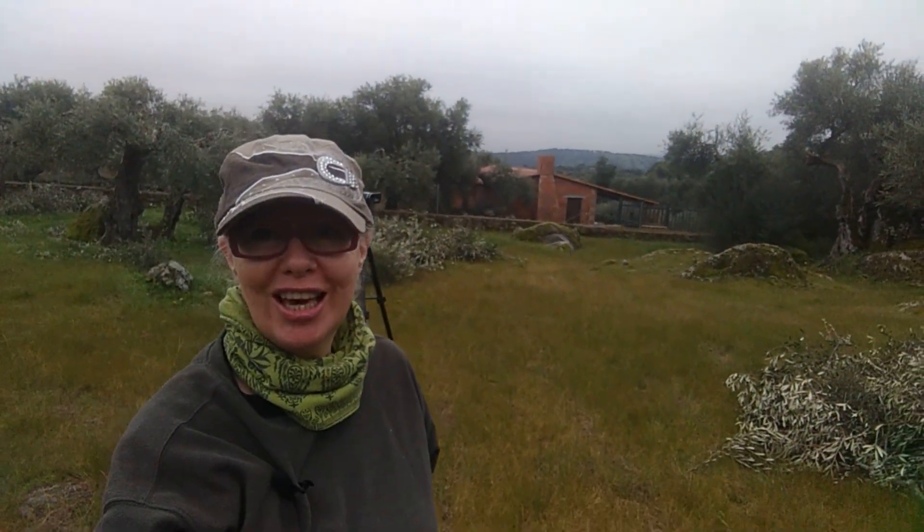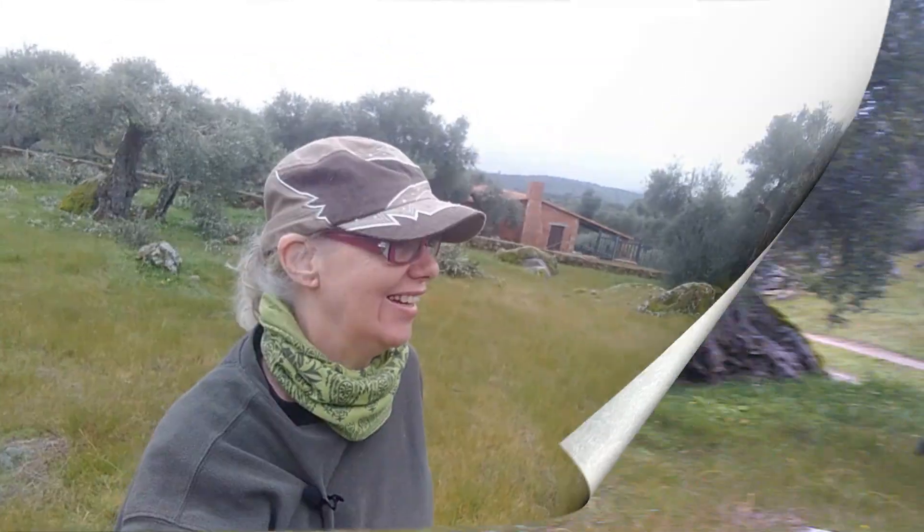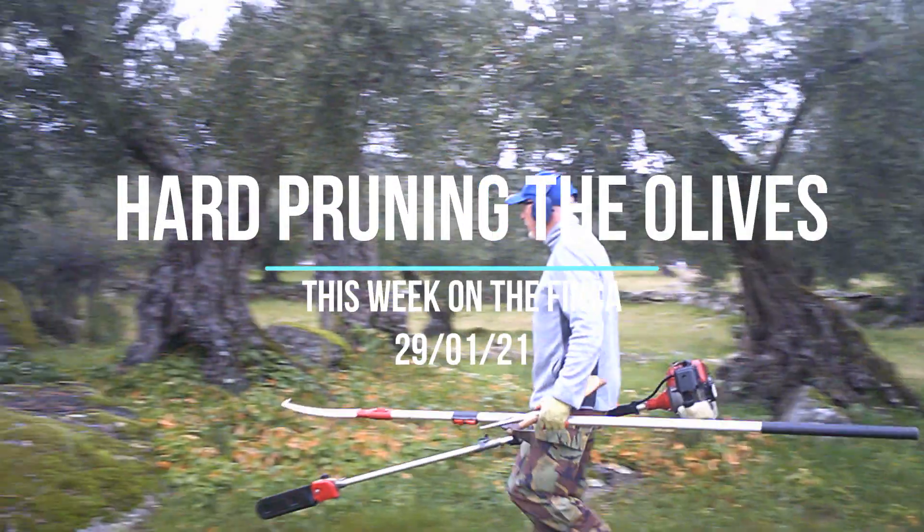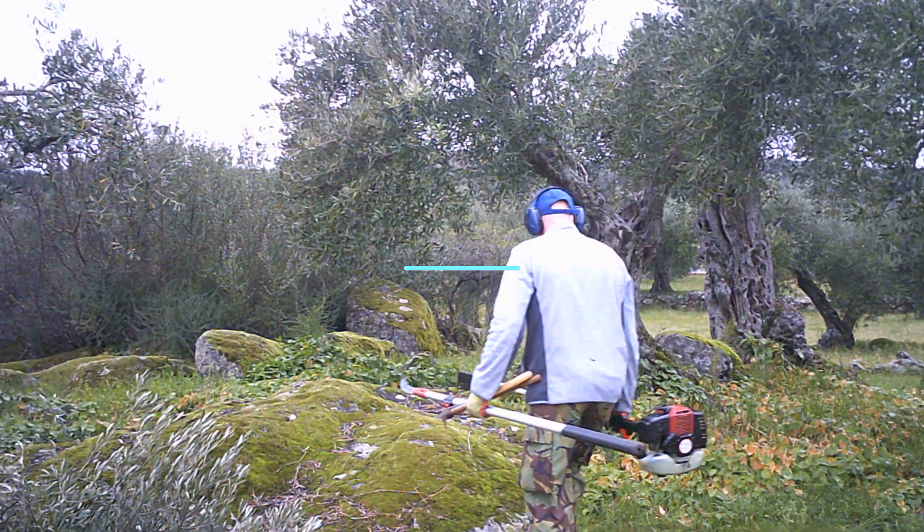Hola amigos, soy Jane y esto es Fincate. Welcome friends, I'm Jane and this is Fincate and today we're doing some olive tree pruning. The olive prune starts immediately after the harvest is finished, although to be honest we quite often give ourselves a bit of a break. Steve, tell me what are you doing today?